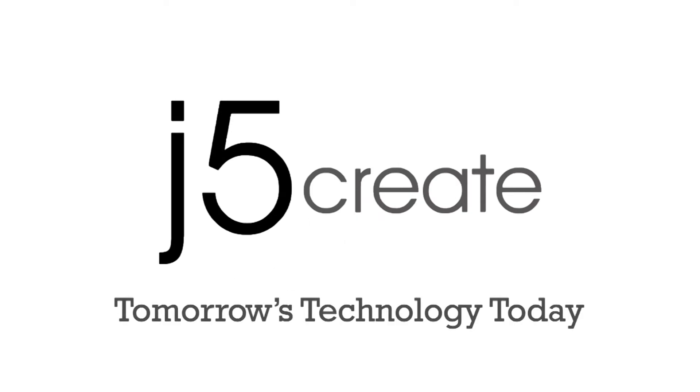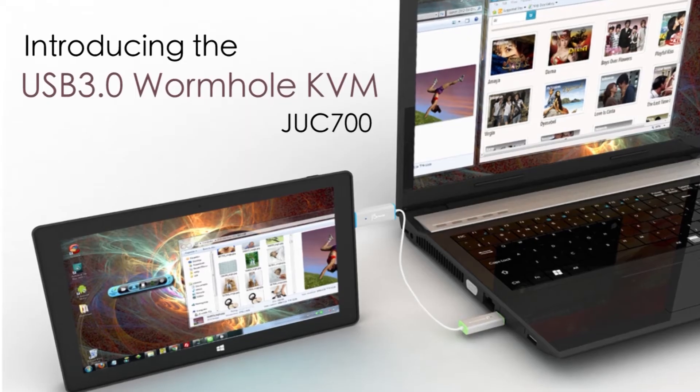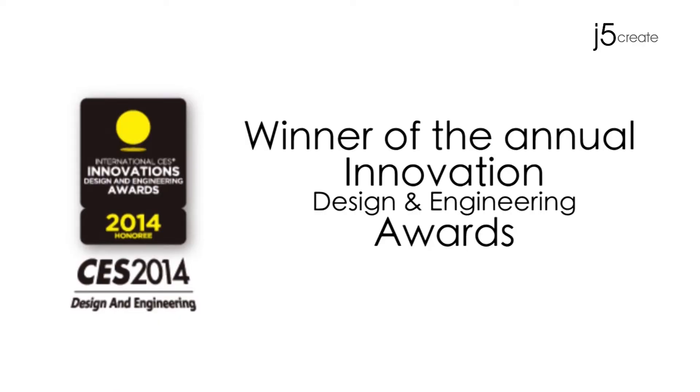J5 Create! Tomorrow's technology today. Control your computer and tablet simultaneously. Share your keyboard, mouse, and monitors. Introducing the USB 3.0 Wormhole KVM, winner of the Annual Innovation Design and Engineering Award.